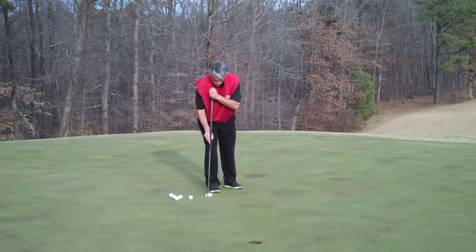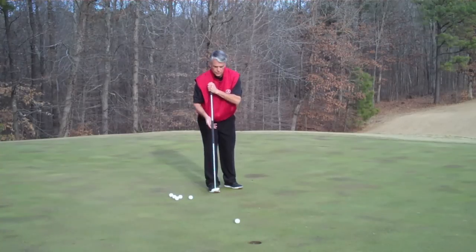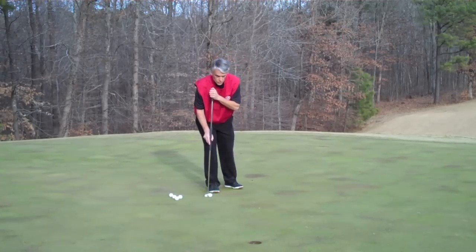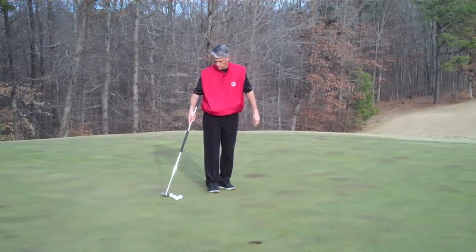You will enjoy the game — putting represents over 40% of our score in the game of golf, and 50% of our putts are done inside of 6 feet. So if you want to improve your score, this is the best way to do it.